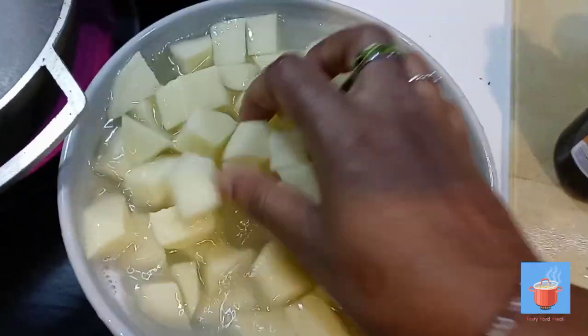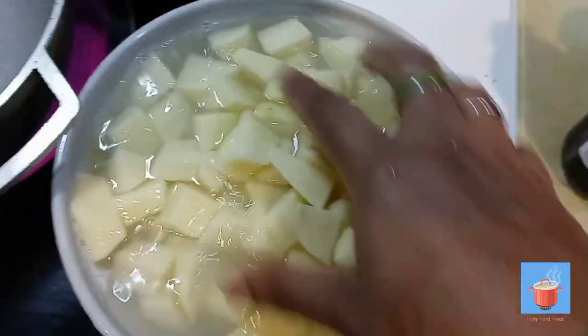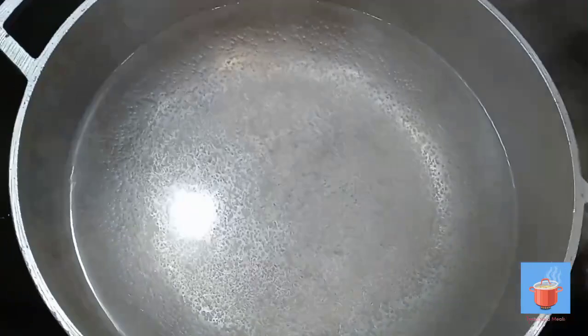Rough chop and put it in whole — it's up to you. You don't need to rinse it again. We're gonna put them in the pot.